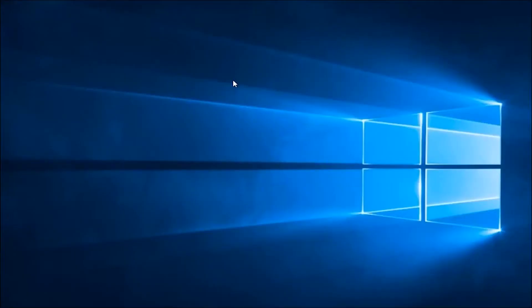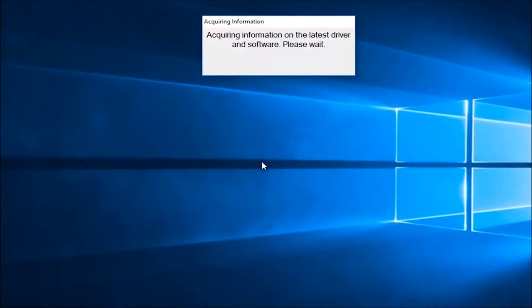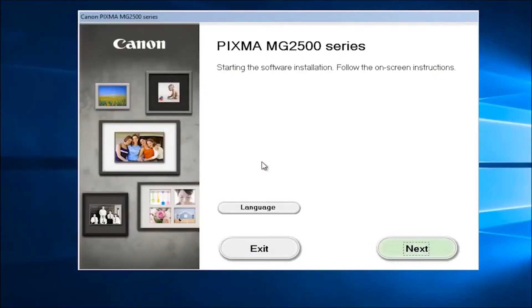In today's video I'm going to show you guys how to install Canon drivers for just about any Canon printer you have on your computer. So depending on what driver software you're downloading it might look a little bit different than this, so I'm just going to put that out there.